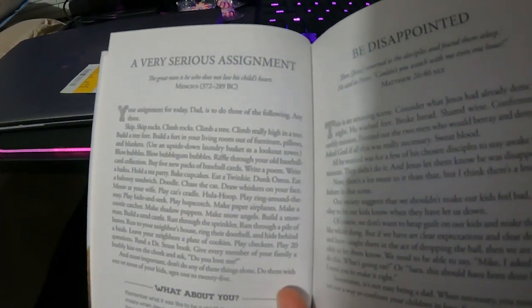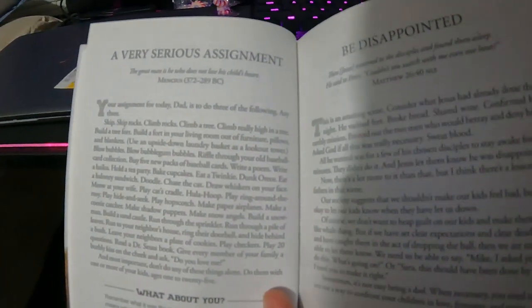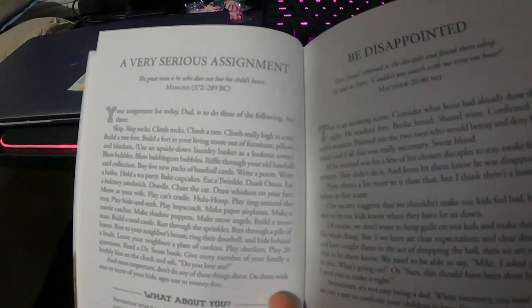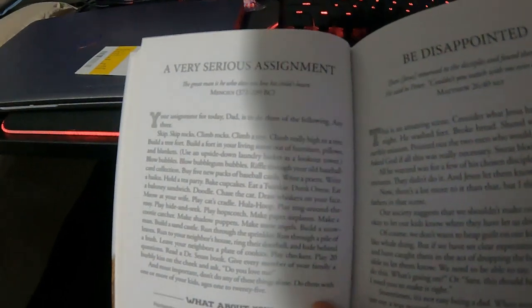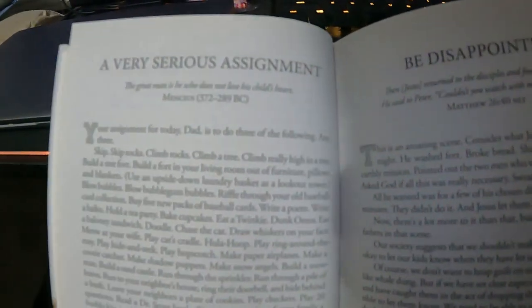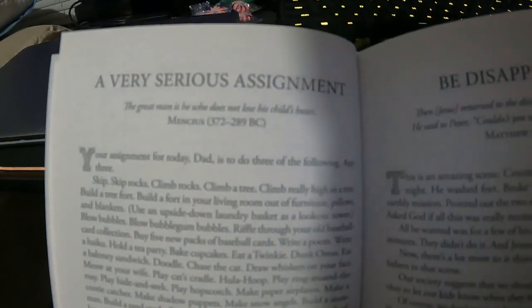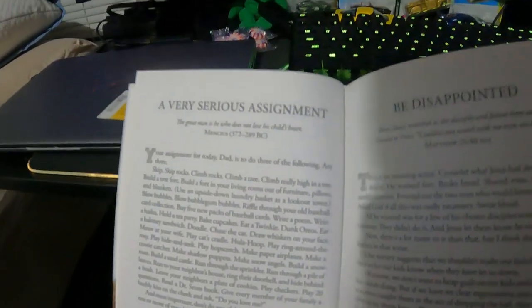So anyway, today's is a very serious assignment. The quote: 'The great man is he who does not lose his child's heart.' — Mencius, 372 to 289 BC. Not sure what that's from, but I say that because I haven't heard of Mencius yet — I'm not there yet, I'll get there soon.